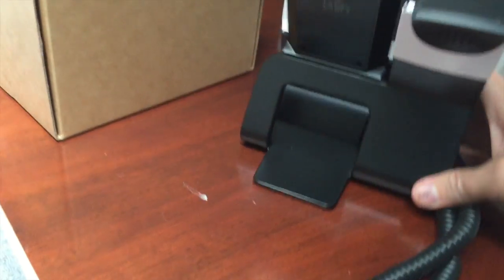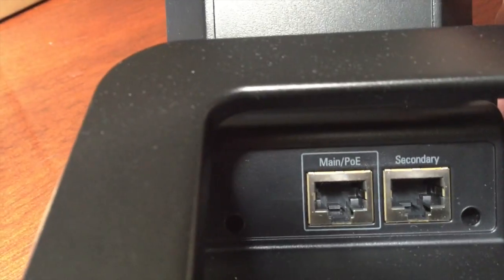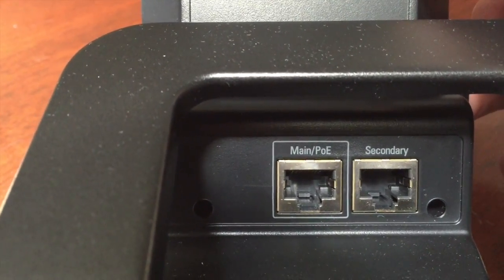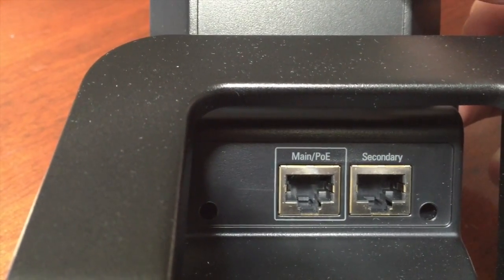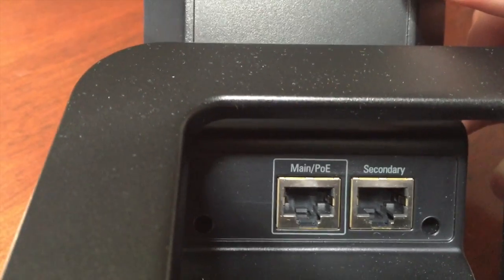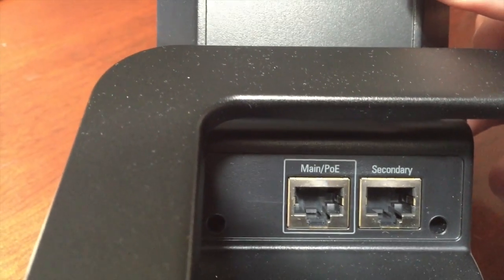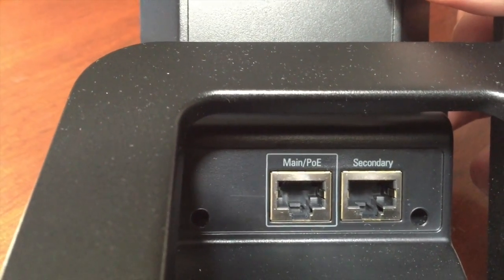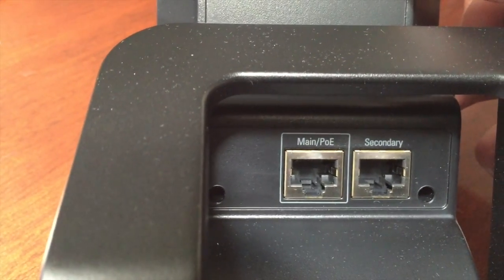Let's see if it's PoE. There are two jacks in the back — one for PoE, and it looks like it has a built-in switch, so you can daisy-chain another device to this. If you have a computer currently plugged in on PoE, you can come from the wall to the main PoE jack and then out of the secondary jack into the computer.